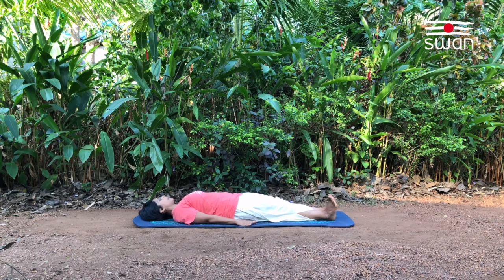Chakrasana. Lying down on the back, join the legs completely. Hands by the side of the body, palms facing the floor. This is the starting position.